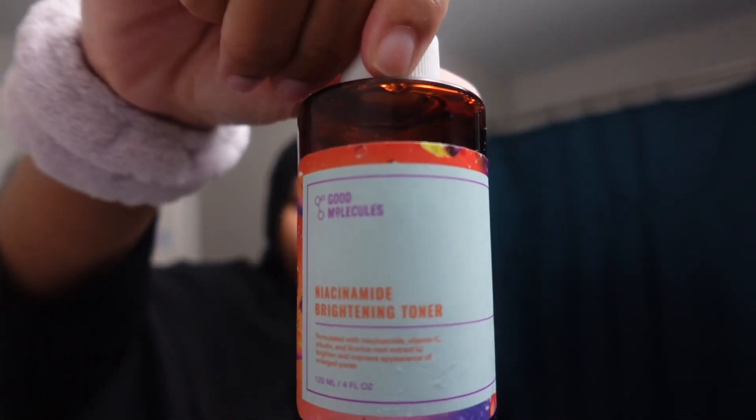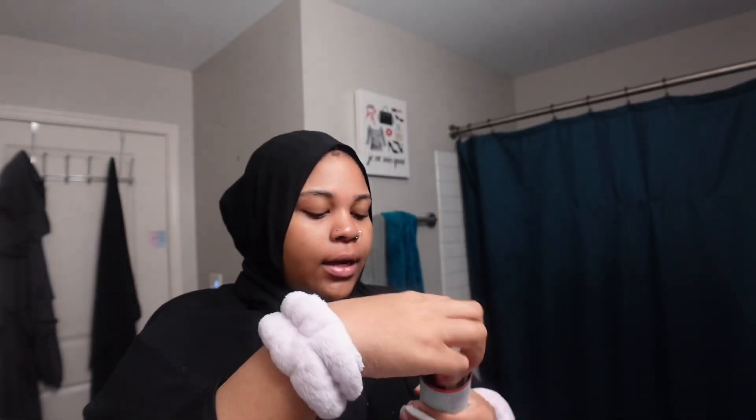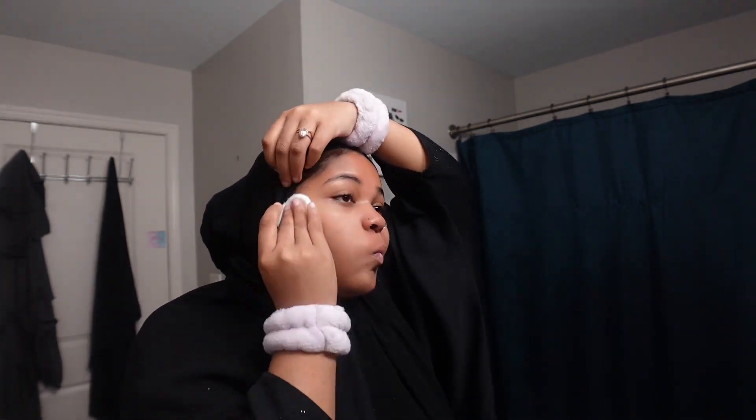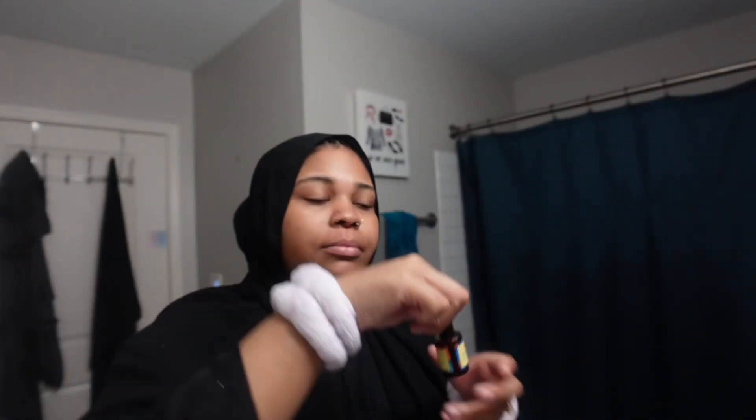I'll take some Good Molecules Brightening toner and put that on with a cotton pad. I alternate — sometimes I put it on with my hand and pat it in, and sometimes I just apply it. Oh, a little burning sensation. I'm going to put toner on and then these Good Molecules drops.